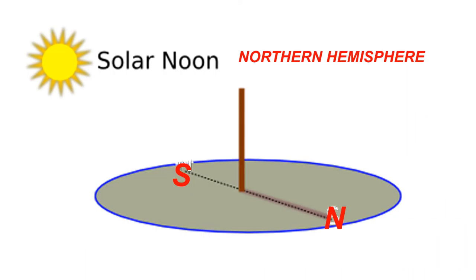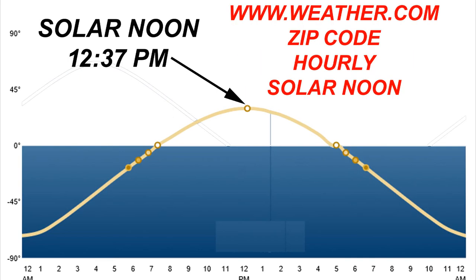The easiest way I know of to properly align your greenhouse is with the sundial method. Install a round stick into the ground and make sure that it is standing vertically level above ground. Then visit the weather channel, www.weather.com, and search for your zip code or city location. Then click the hourly weather tab and near the bottom of that page will be a picture similar to this one showing the solar noon for your location.